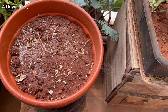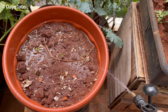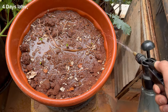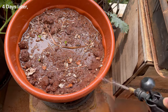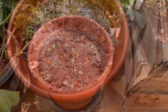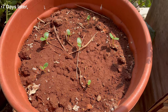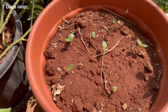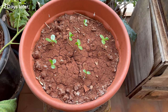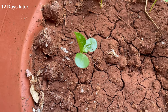Four days later all the seeds have germinated. 12 days later it's time to add some nitrogen rich fertilizer to boost the growth of the plant.